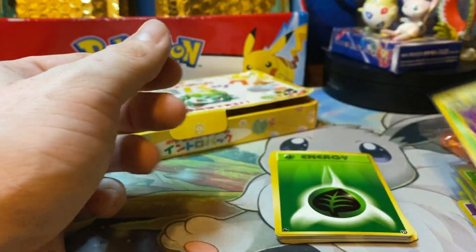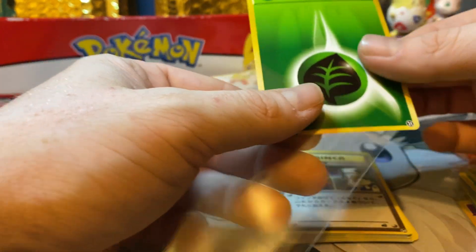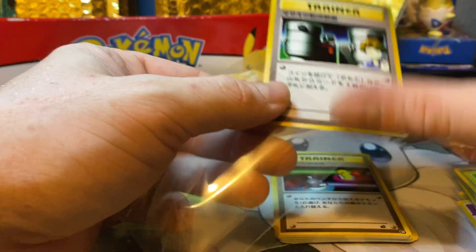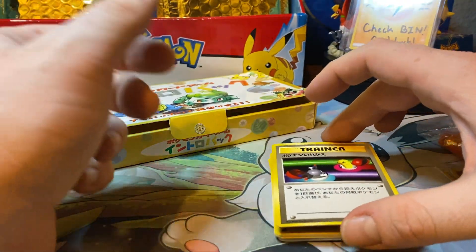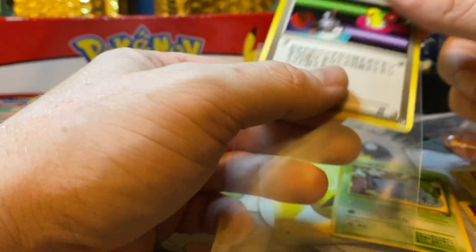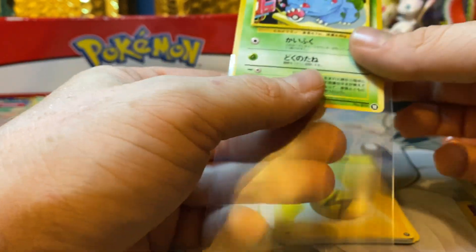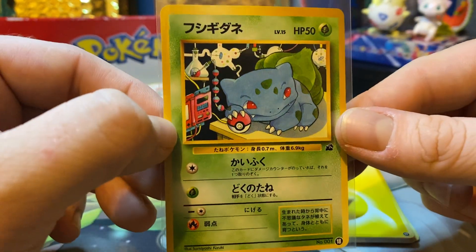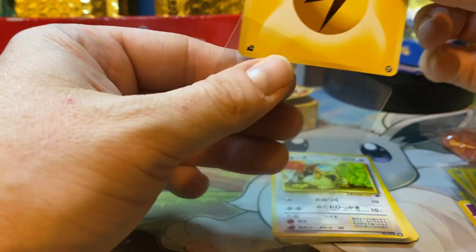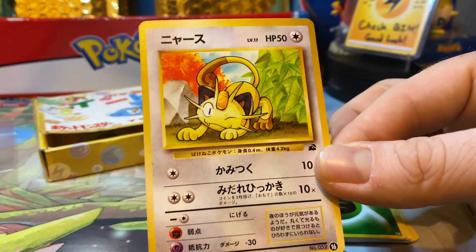We open a lot of vintage packs, and currently you can probably buy an English base set booster pack for the same price as one of these. Look at how much fun we've had and how much wonder we've had just seeing these artworks for the first time — they're old artworks, but we're seeing them for the first time. This is one of those products that's super unknown but really really cool. Hopefully now you're aware of it, and if you see artworks you like, maybe you're a Meowth collector and you didn't know about this Meowth — that's such a great Meowth.